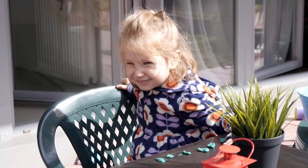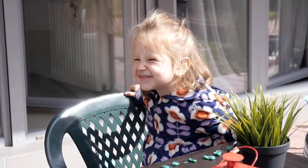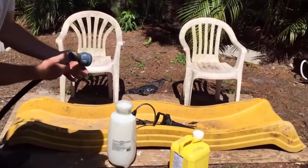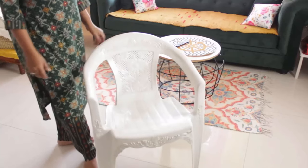Plastic chairs are a common and convenient seating option for both indoor and outdoor spaces. Over time they can accumulate dirt, grime, and stains, making them appear dull and unattractive. You can clean your chairs easily by using household products.